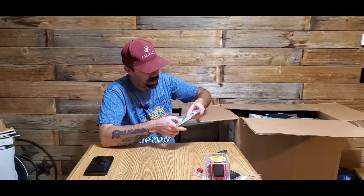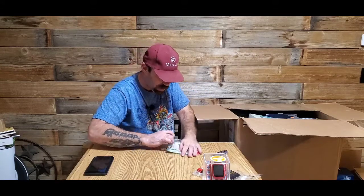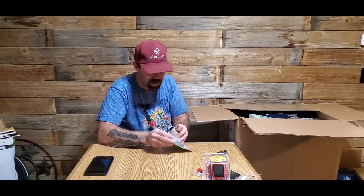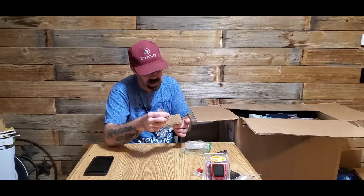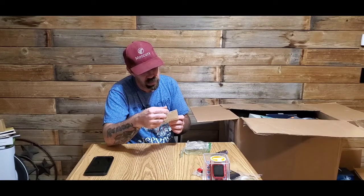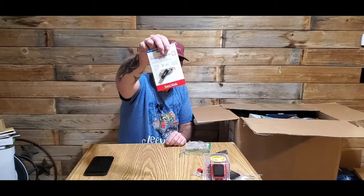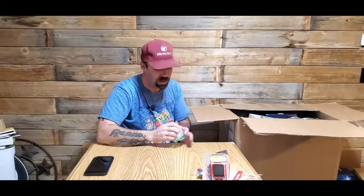We also got another SanDisk item — it's like a lightning connector. It is a flash drive for an iPhone. I've never gotten one of those before.